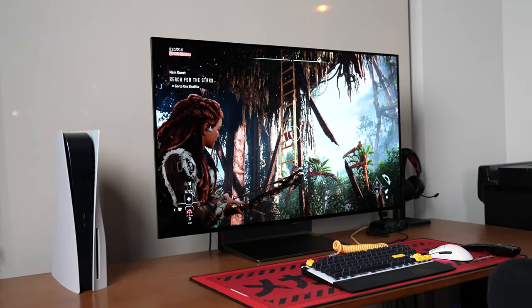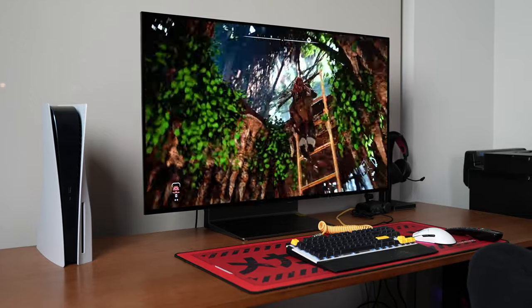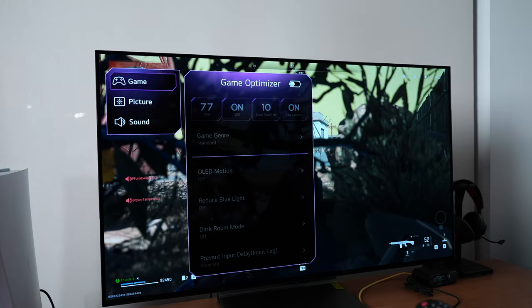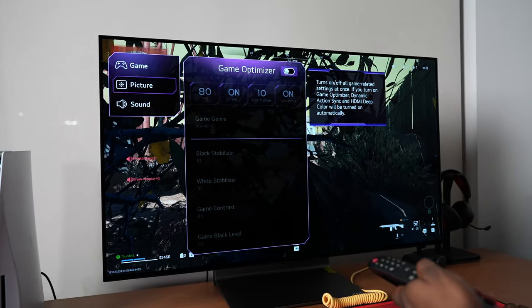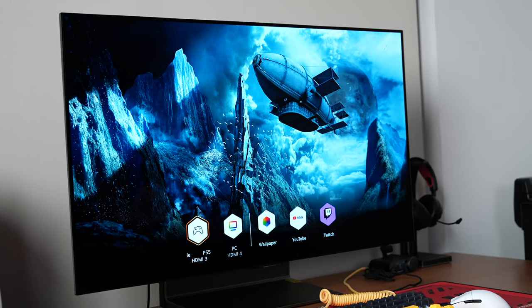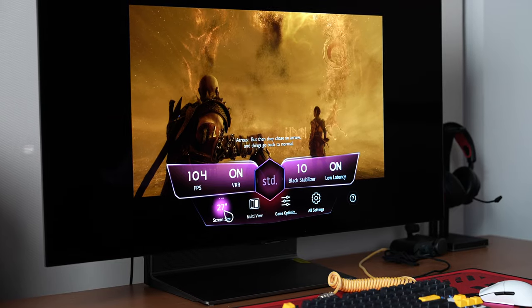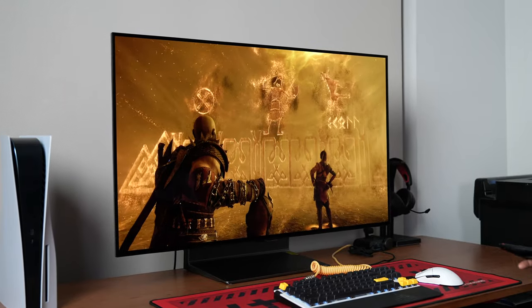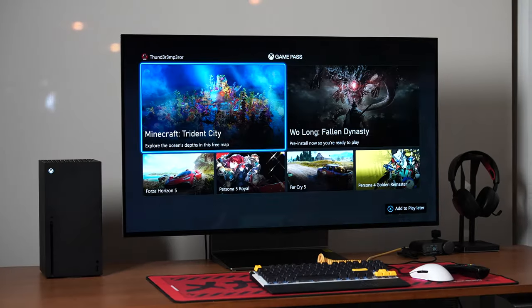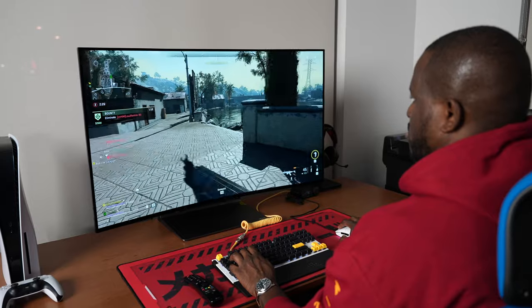Because this is a blend of LG's monitor technology and LG's TV technology, you have some great features built in. Tapping the game button on your remote brings up the Game Hub, which allows you to quickly access connected consoles or your PC, as well as YouTube and Twitch. When connected with a console like Xbox Series X, the game center shows your current stats — like 60 frames per second — and lets you change settings. On PC, you can see it's running at 119Hz refresh rate.